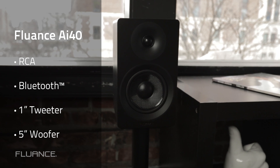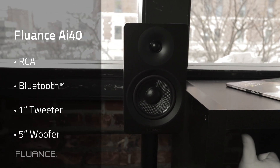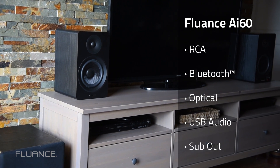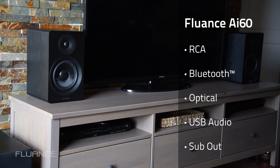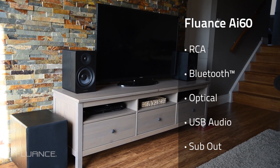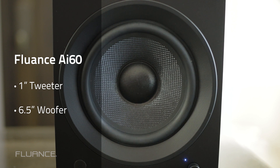The AI-40 allows inputs from RCA and Bluetooth sources and includes a 5-inch woofer. The AI-60 includes RCA, Bluetooth, optical, and USB audio inputs, as well as a sub-out for a subwoofer. The AI-60s also have a 6.5-inch woofer.